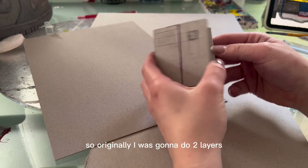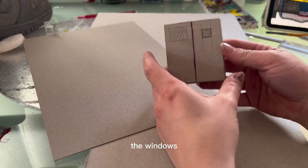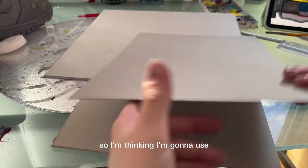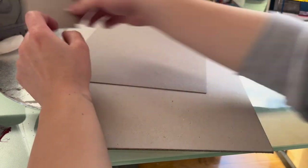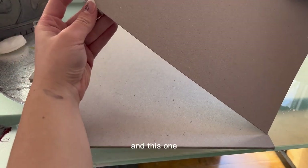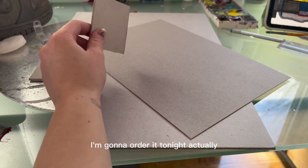Originally I was going to do two layers — a base layer and then another on top with holes cut through for window depth — but it's just slightly too thick and I don't think it was going to look very realistic. So I'm going to use the thicker gray board as the back piece and then have the thinner one on top with the windows cut in, which will give a much nicer defined edge. These are kind of hard to cut — I need to get a metal ruler, which I'm going to order tonight.